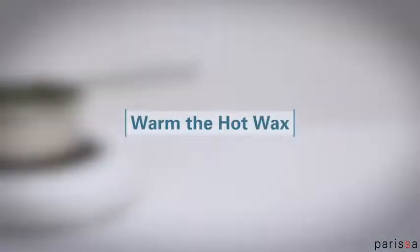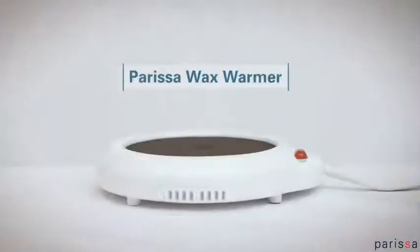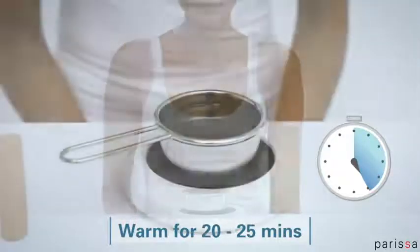Parisa hot wax becomes liquid once it's melted. The Parisa wax warmer is the easiest and safest method to warm the wax. Place on the warmer for 20 to 25 minutes.